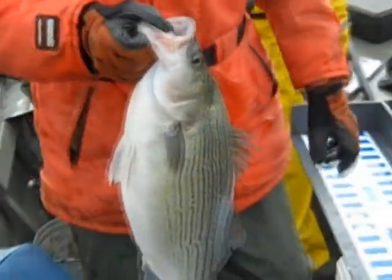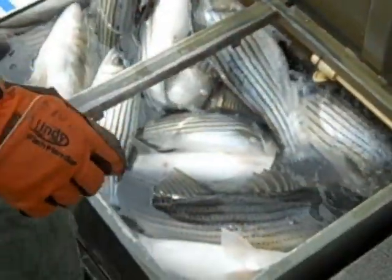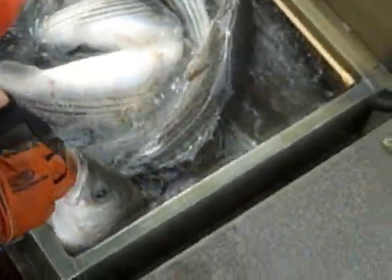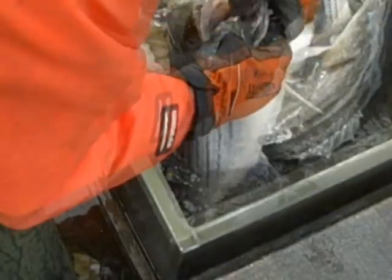Kurt reports they're at about 25 fish tagged with 10 to 12 more in the live well — the goal is 50 fish today. A hybrid striped bass is pulled up for a close-up comparison. The hybrid's two tooth patches on its tongue are close together, while a pure striper has more space between the tooth patches and a white stripe visible in the mouth. This is demonstrated as a key field identification technique for distinguishing hybrids from pure stripers.